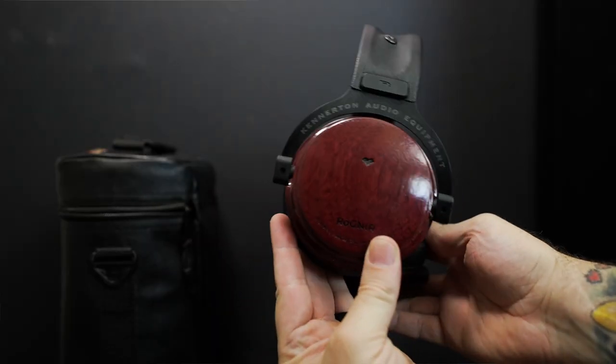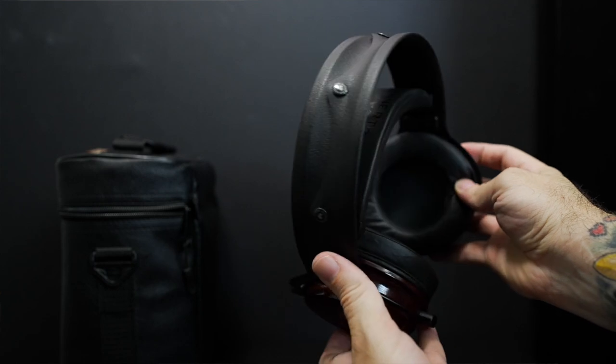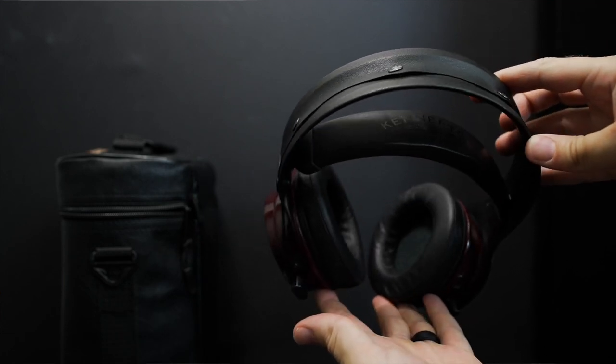Jazz, classical, and live is where these really shined — highlighting how well it performs with live music, jazz, or classical. Hearing instrument separation and being able to key in on them individually was impressive, and the staging is good where you can actually place the different instruments. Rock and blues sits as a happy medium between dance electronic and jazz/classical, shining like classical and live music but with that fun bass engagement.